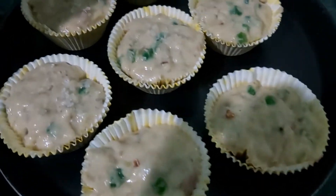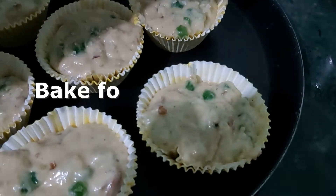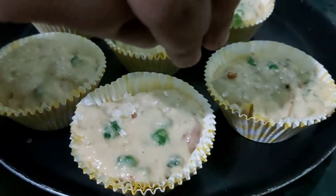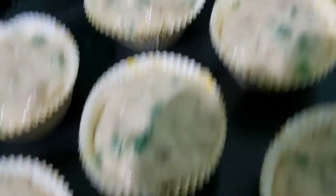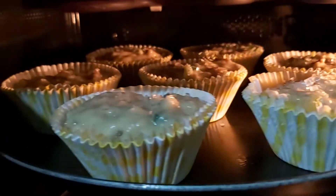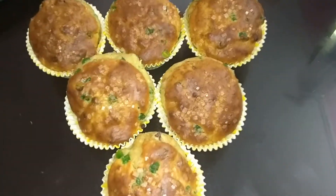I will sprinkle sugar on top. Now I will bake it in convection mode for 10-15 minutes. These are rich muffins so they may need 15-20 minutes. You can check after 15 minutes. Our muffins are ready.